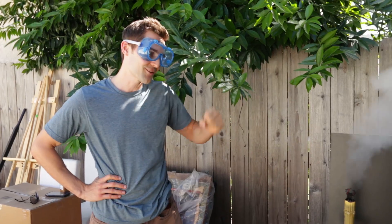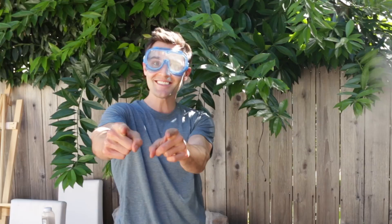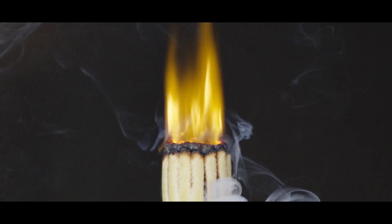The jumbo pasta jet was a total success! What we learned is that we needed more ignition sources — more lighters — to actually get the pasta to catch on fire in combination with the extra oxygen to make the jet. If you guys liked this video go ahead and give us a thumbs up. Let me know in the comments — were you super impressed with the jumbo sized pasta rocket jet? If you haven't yet, hit that subscribe button and I'll see you guys really soon.